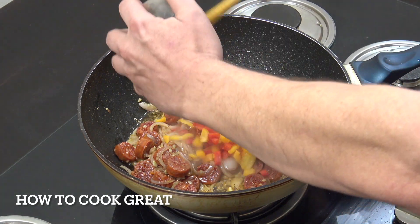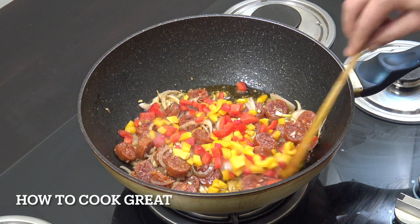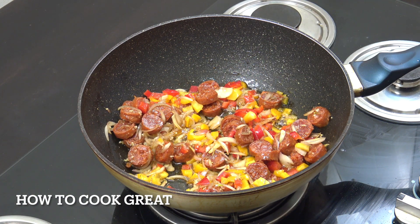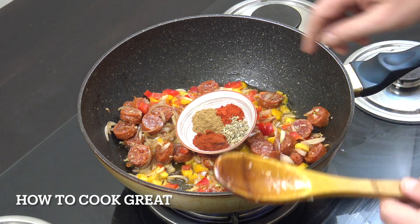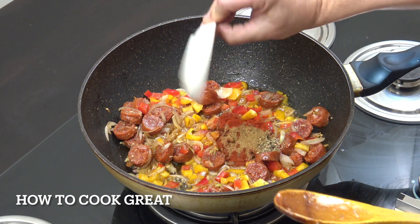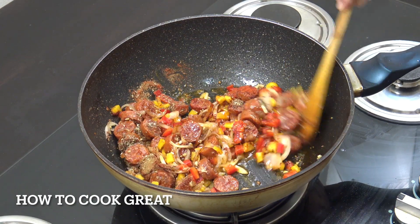I'm going to be adding one cup of bell peppers. If you want, get some corn in here, some zucchini, some other veg to bulk it out — I'm just going with these today. Then let's go with our powders: one teaspoon each of cumin, paprika, chili, and oregano — in it goes. Two minutes, then we're ready for the rice.